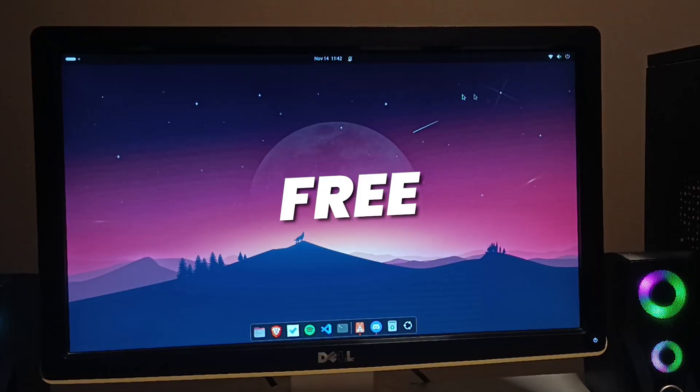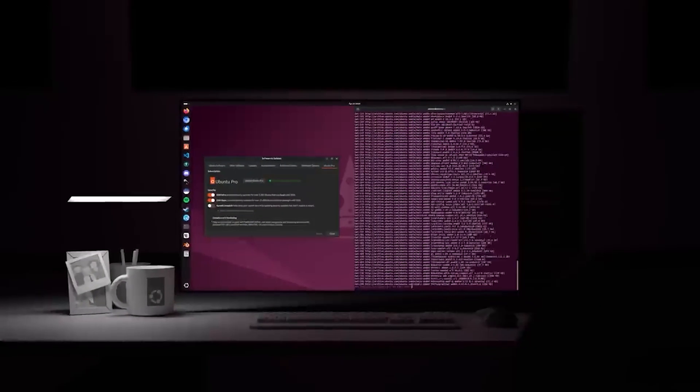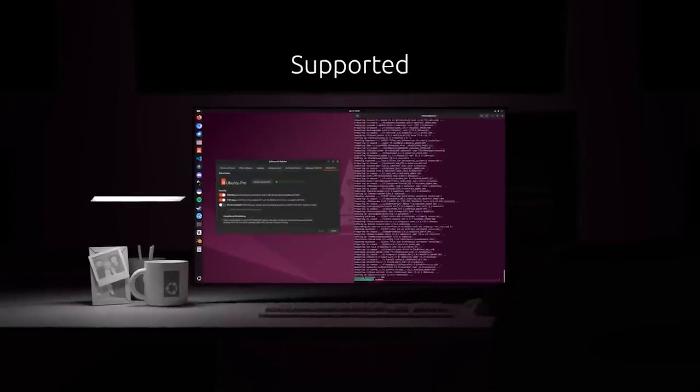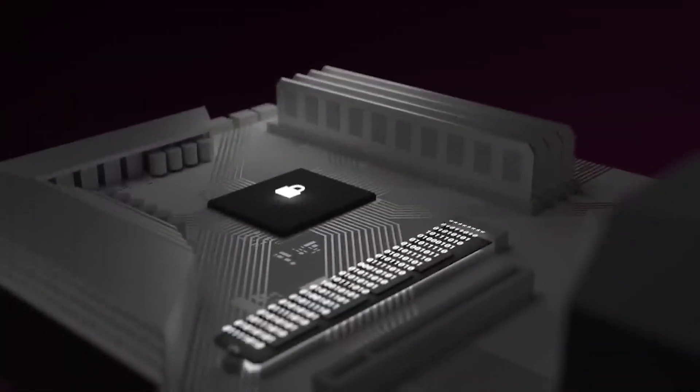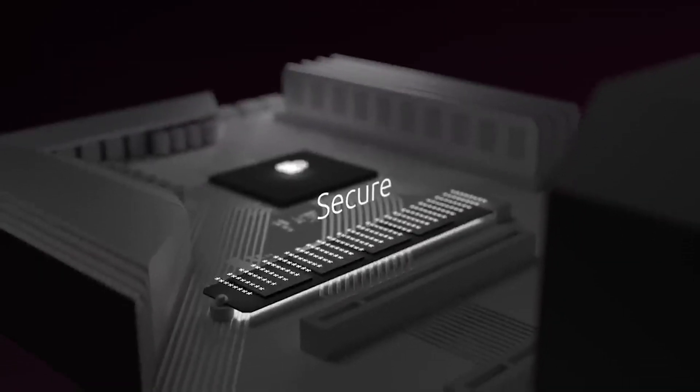Ubuntu is completely free of cost — you don't have to pay anything. This Ubuntu is free for lifetime. Ubuntu is built on Linux, and Ubuntu is very secure. It will be very difficult for an attacker or hacker to get into your operating system.